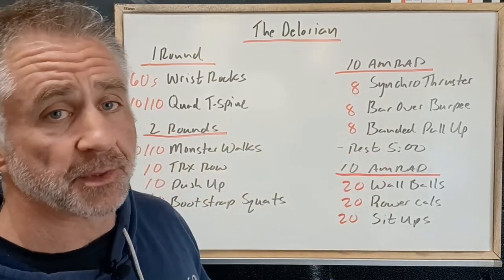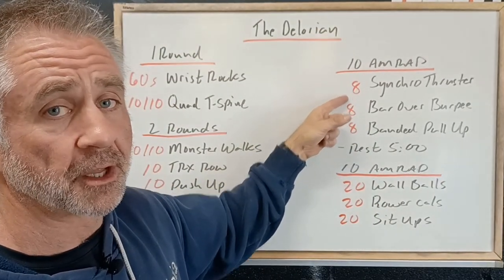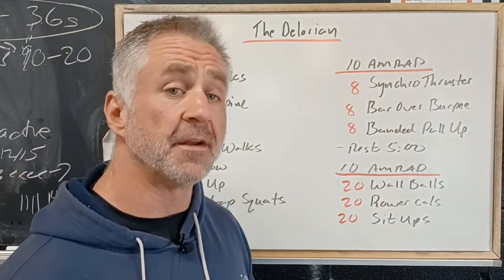You'll notice in this AMRAP the reps are a little lower, but the movements are a little more challenging in terms of rate of energy demand.